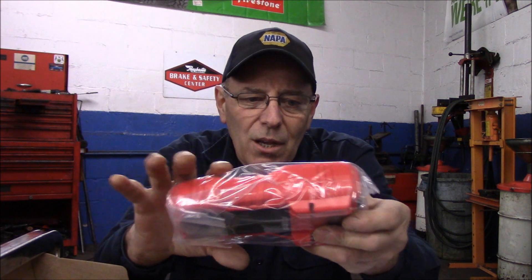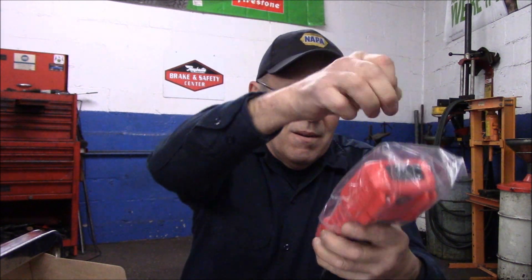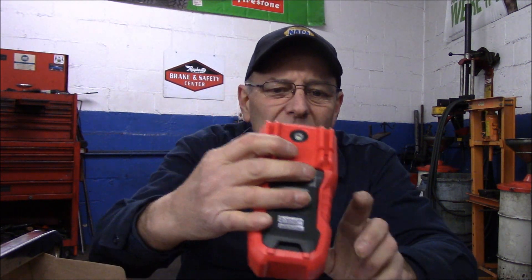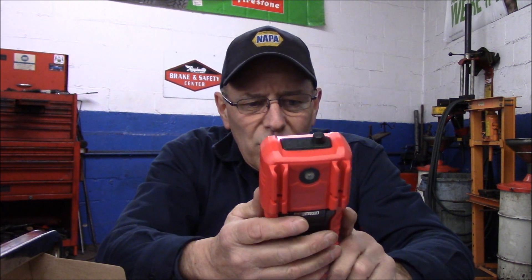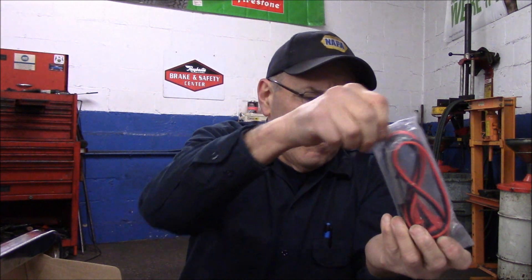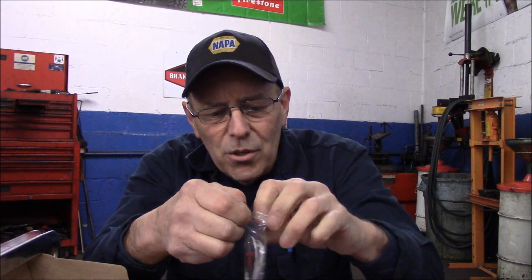This is the other unit they sent me. It's a little different — it does all the functions of the other one but a bit more. It has a non-contact voltage feature: there's some kind of sensor on the top. I'll read through this to see how it works. This unit is also capable of checking temperature — it actually comes with a temperature sensor probe as well.